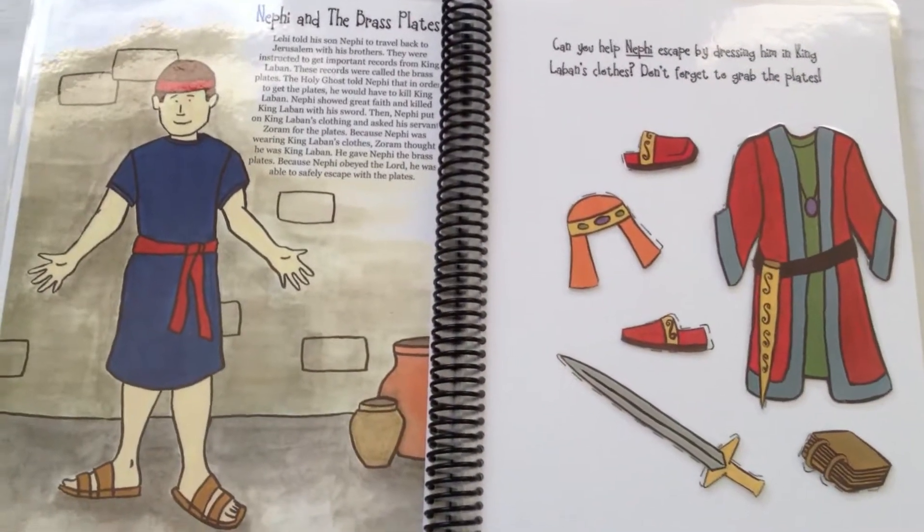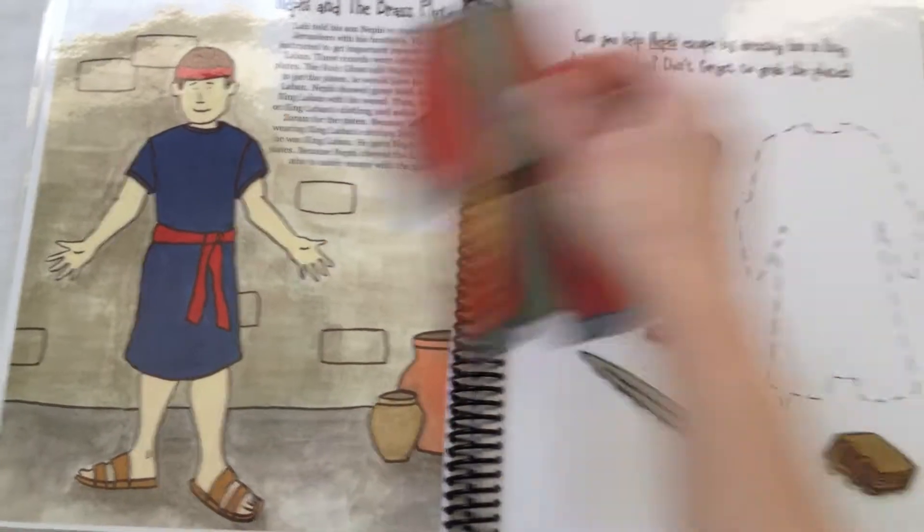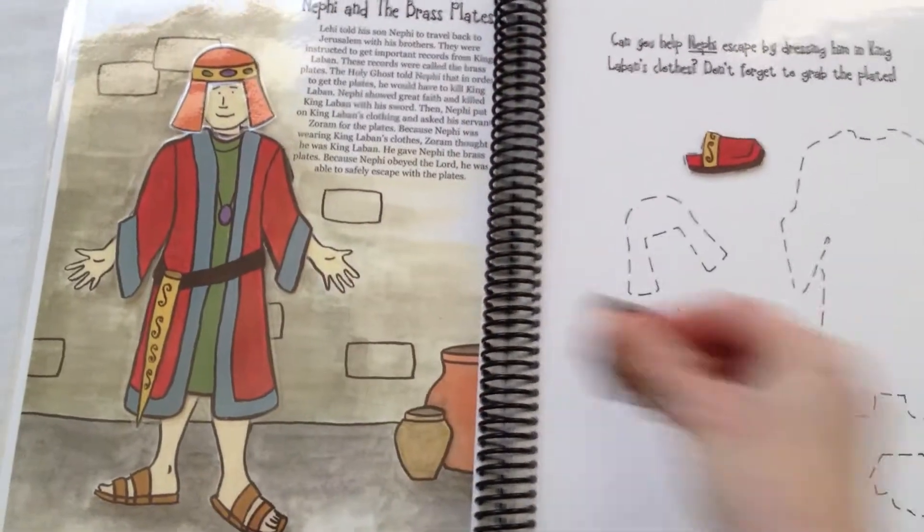Next, we have Nephi and the brass plates. Can you help Nephi escape by dressing him in King Laban's clothes? Make sure you don't forget the plates!